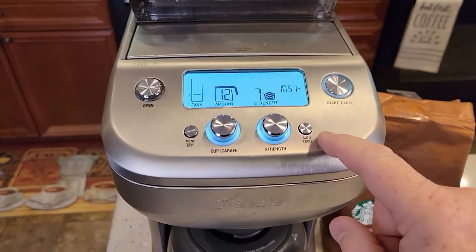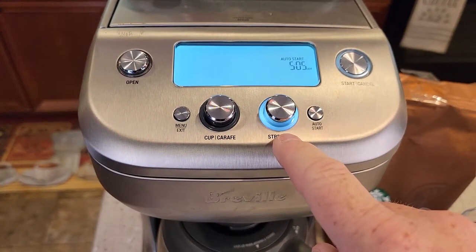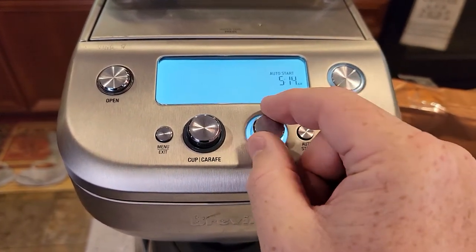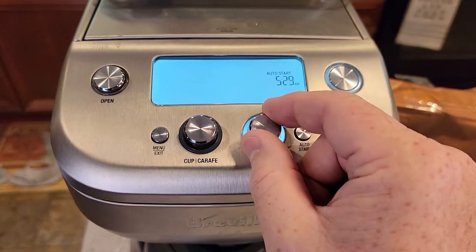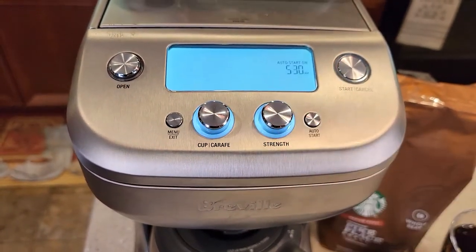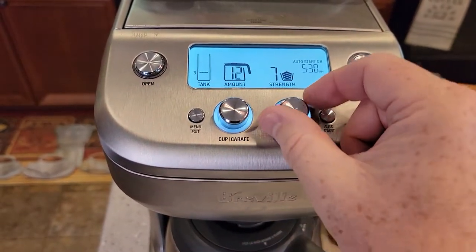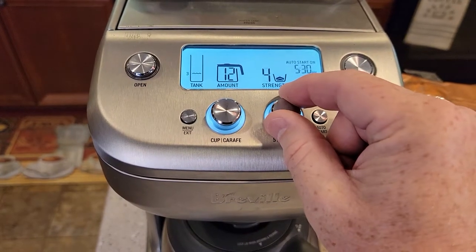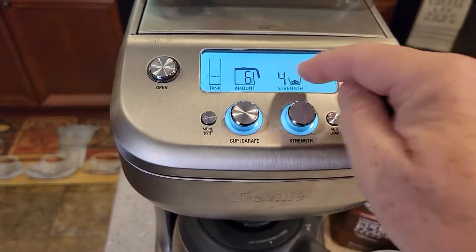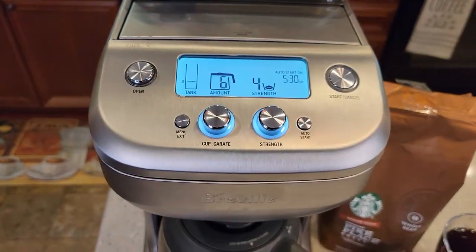Now you're just simply going to press the auto start button. See how that is lighting up and it says auto start. Now select what time you want it to start in the morning — I want this to start at 5:30 AM. Press the button to memorize it; it's going to beep at you. Now this is where we set the strength — say I want a four. Now I want a six cup. It doesn't beep at me to let me know I don't have enough water, so I have to make sure I've got enough water here.